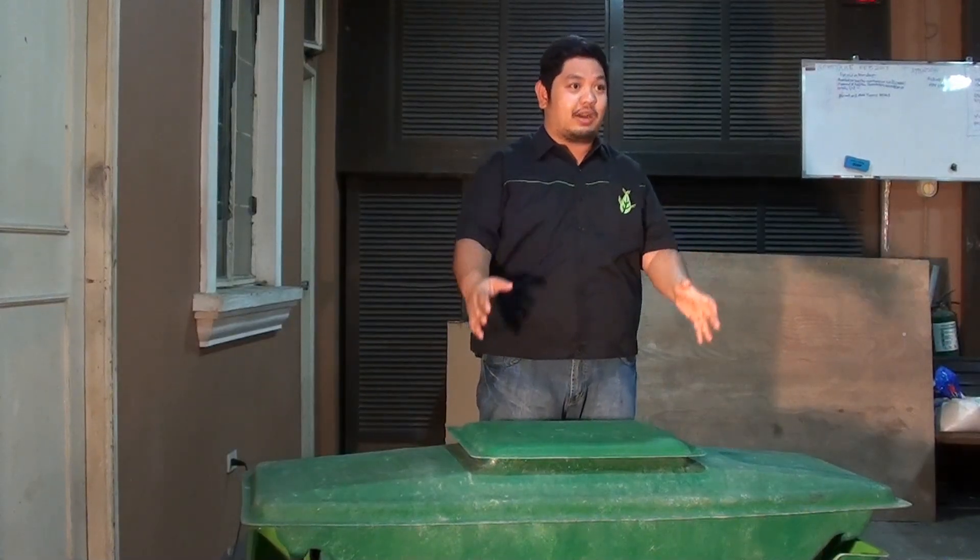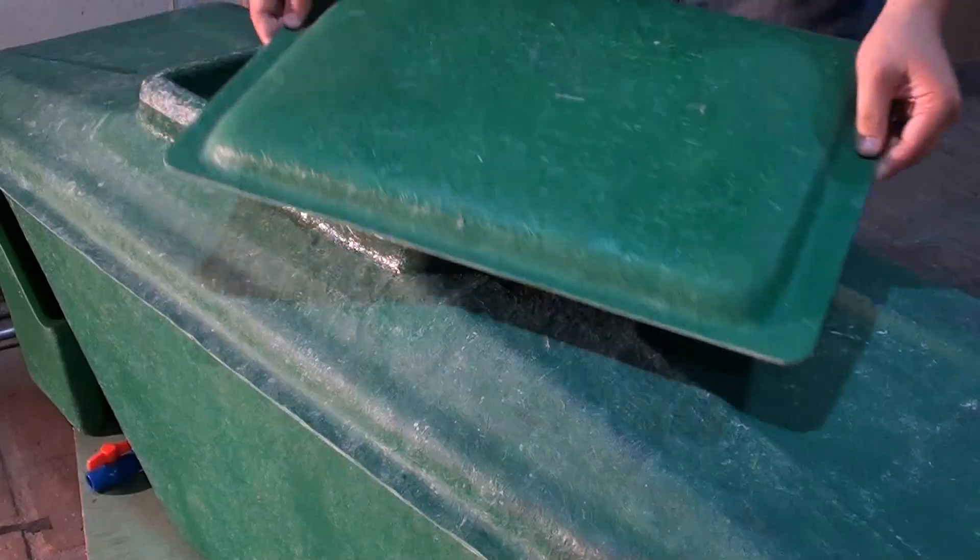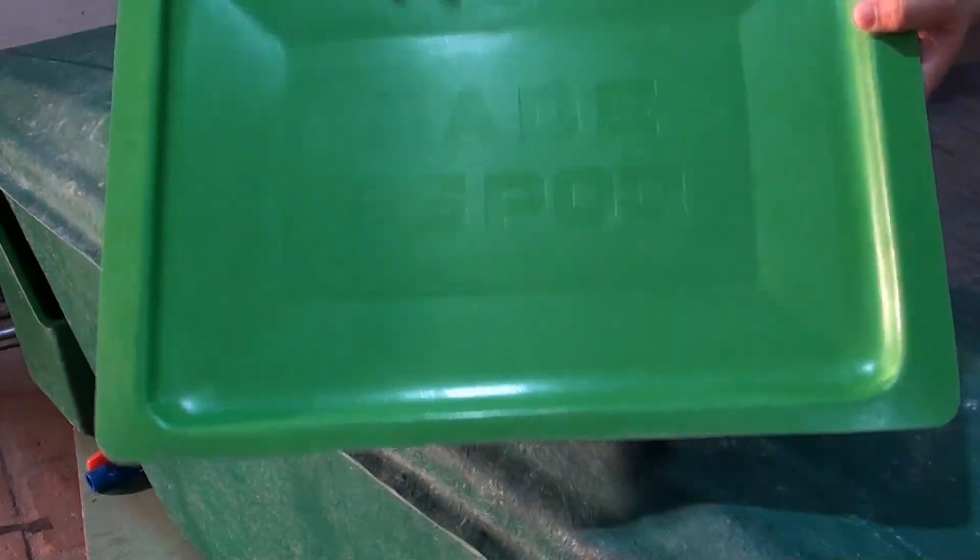So let us look at the parts and see how it works. First, let us look at our inner cover. The inner cover is a fiberglass lid with the Made BS Pod logo on top.